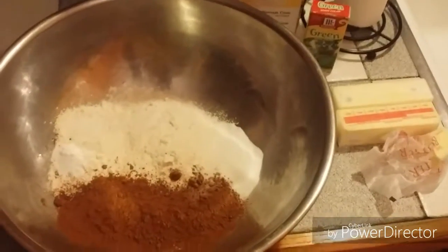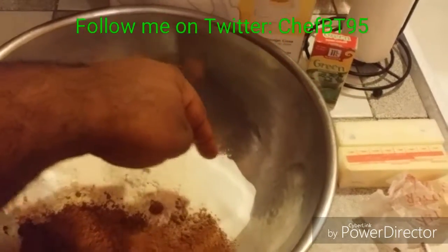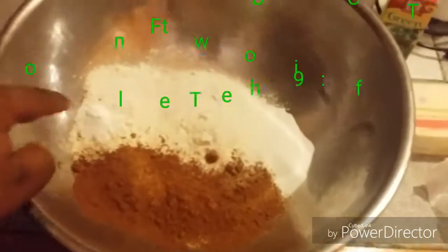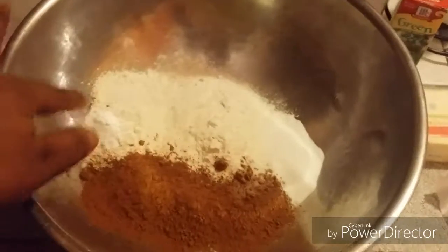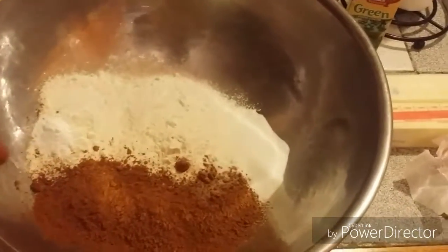Alright ladies and gentlemen, let's go to our ingredients, shall we? You're going to need flour, granulated sugar, unsweetened cocoa powder, baking soda, and some salt. That's what you need for this recipe.